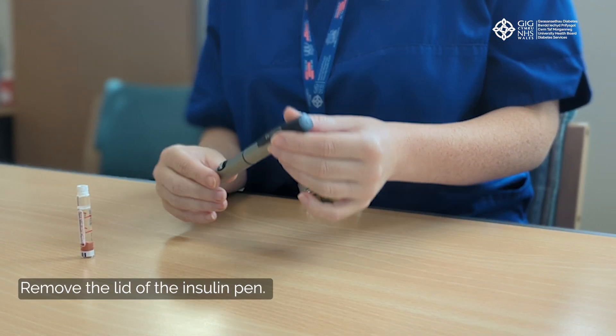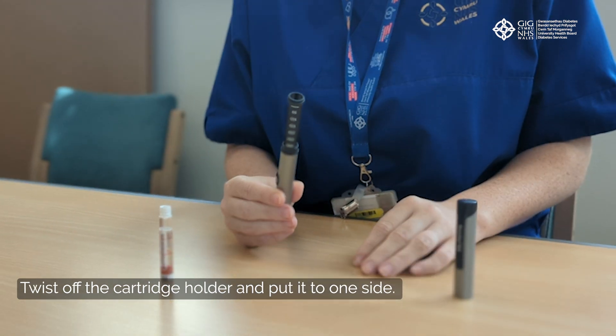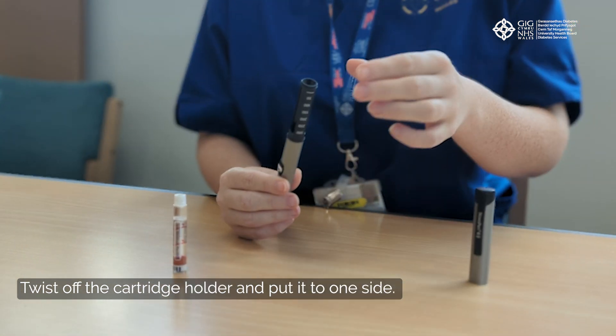Remove the lid of the insulin pen. Twist off the cartridge holder and put it to one side.